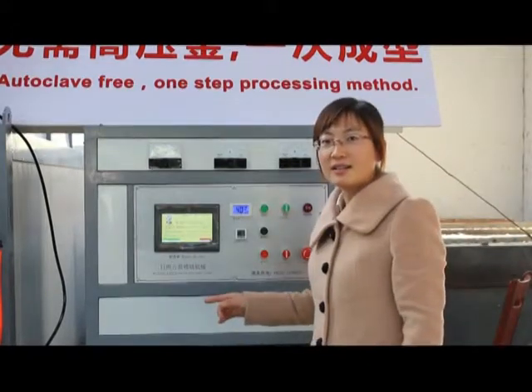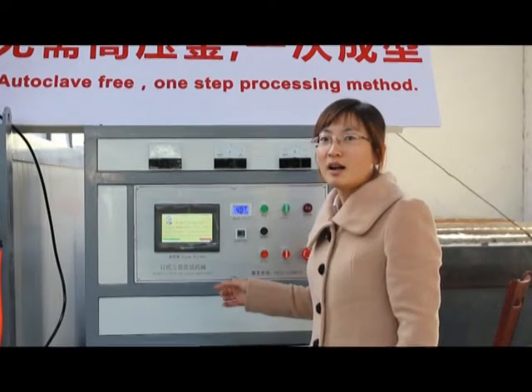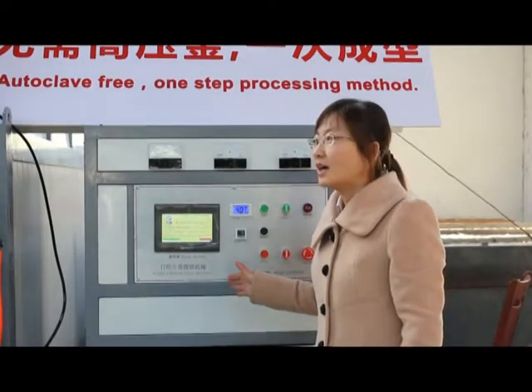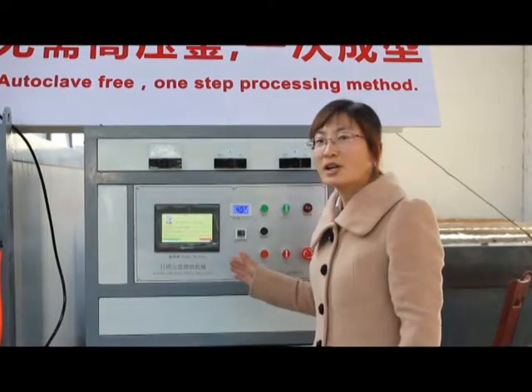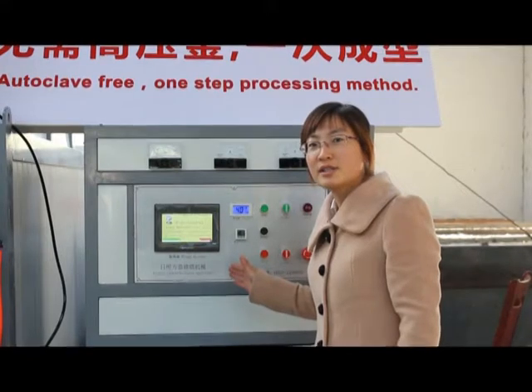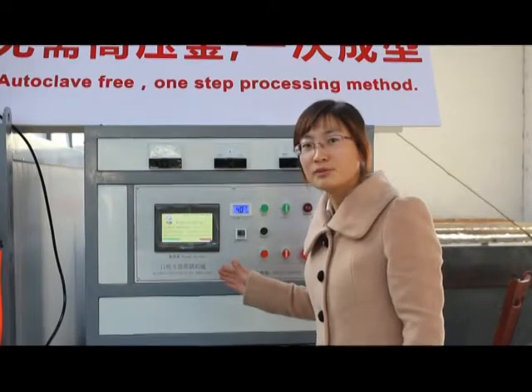It has a unique technology. It can ensure constant voltage, and the voltage can be adjusted according to your country's electricity standard. Very good — it's very important for you.